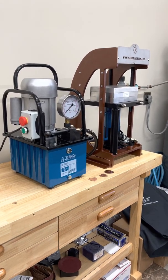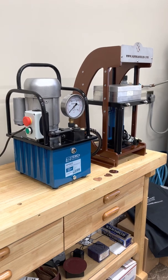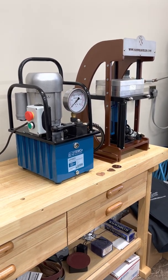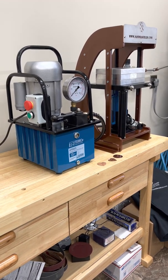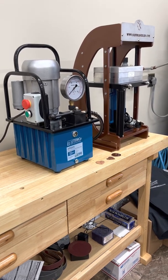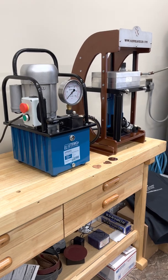Hey guys, video two. This video will show you how easy it is to set up your electric hydraulic pump with a Sandra Searles hydraulic press. Demonstration with my husband Jeff on the beautiful fall color hydraulic press. Thank you Jeff. You're welcome.